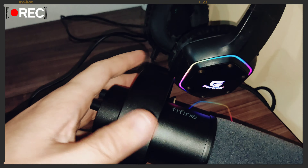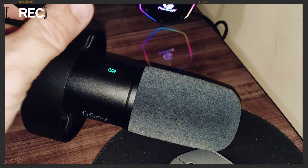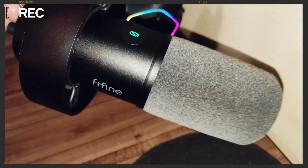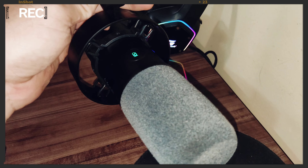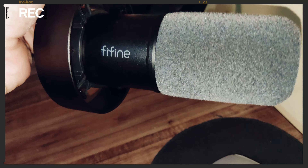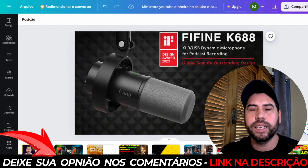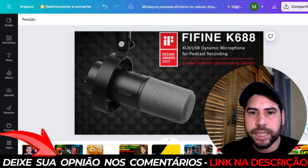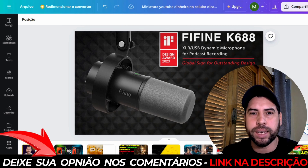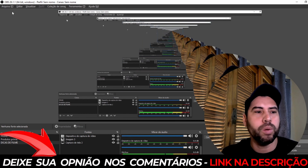Já estou aqui na tela do OBS. Mas antes de fazer o teste de som — não tem muito mistério — eu liguei na saída USB tipo C do computador, e o computador identificou que tem um microfone ligado. Agora vou configurar aqui para vocês e mostrar a diferença na captação de áudio da minha Anker — que é uma webcam — para um microfone da Fifine. Vamos fazer esse teste de áudio.